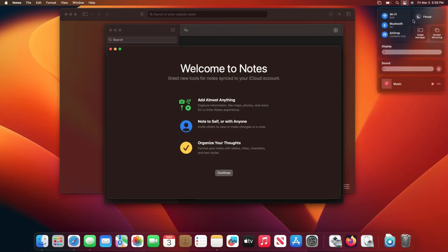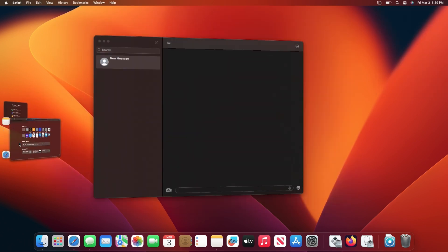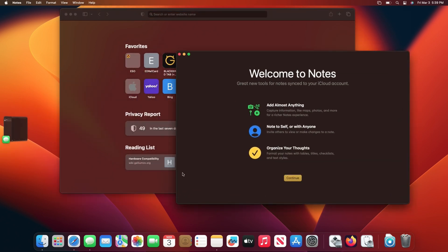There are some macOS-specific features — some released for Ventura and some older — I want to go through. The first thing is Stage Manager. That's a new thing and it works great, absolutely fine. You can open multiple applications, create groupings, all that kind of stuff works fantastic on this computer with no issues at all.